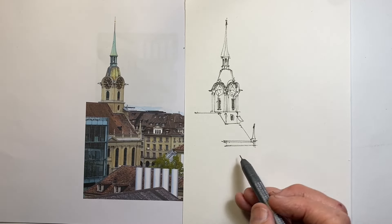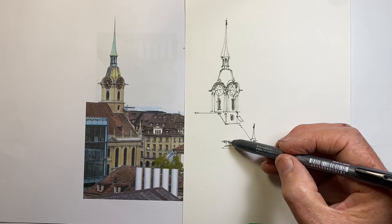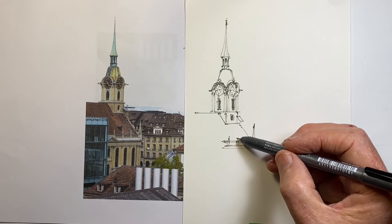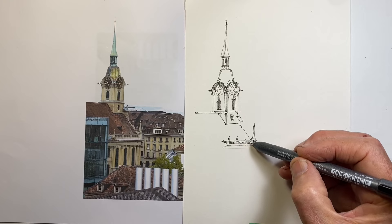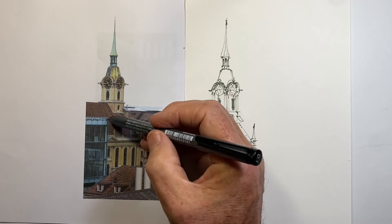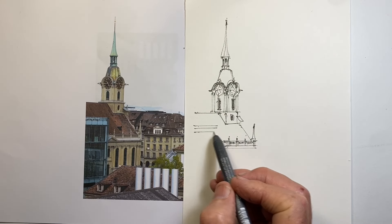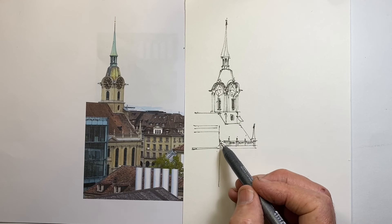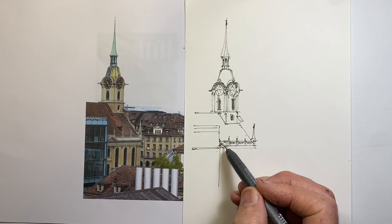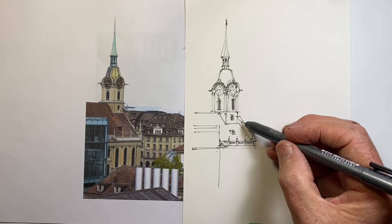I'm using the 0.1 millimeter fine liner black Copic pen, and I draw on 210 GSM drawing cartridge. I use an Australian brand of paper called Art Tech, which is actually an imported German paper that they make into drawing pads in their factory in Victoria. I just find it's a great paper for ink work and also for sketch markers. When using sketch markers for value, the ink will often bleed through to the other side, but it doesn't seem to ever bleed through to the sheet of paper underneath.